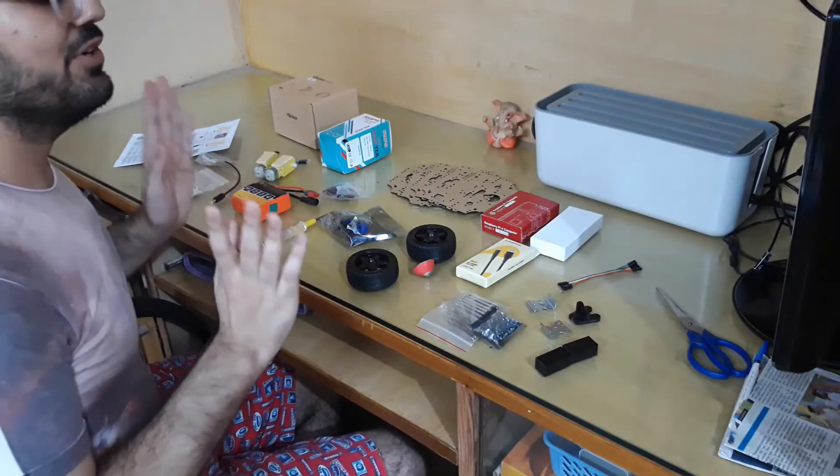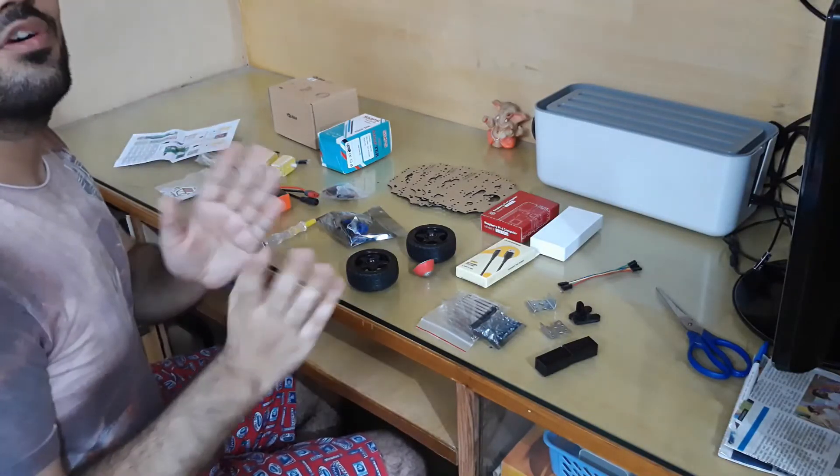Alright, enough with the introductions, now let us get to unbox this robot. So these are all the things that we got in this package, let's go over them one by one.